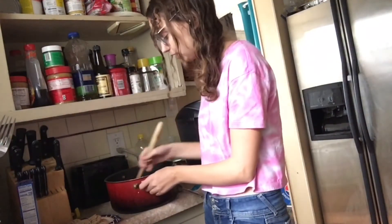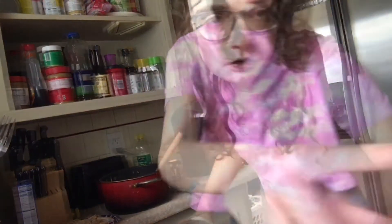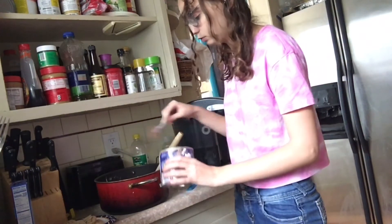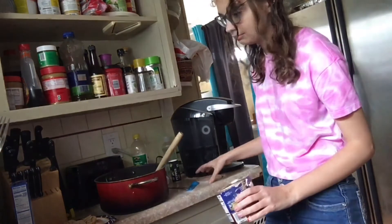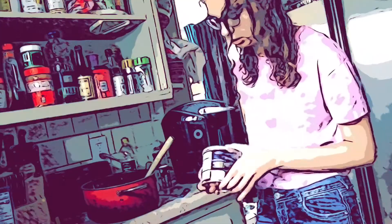Then move on to cocoa. You need one-fourth of a cup of cocoa. I do a big old spoonful plus a little more, and that's about how much you need. You should probably just measure it — I just don't want to get out all the tools.